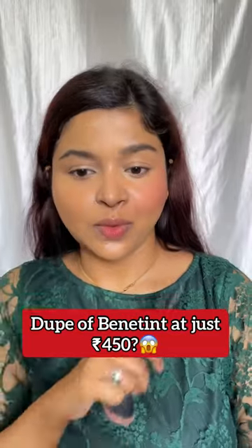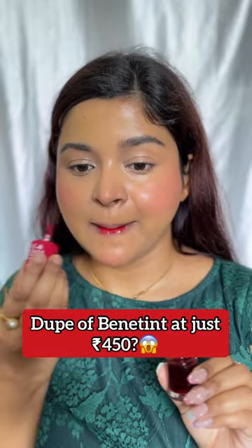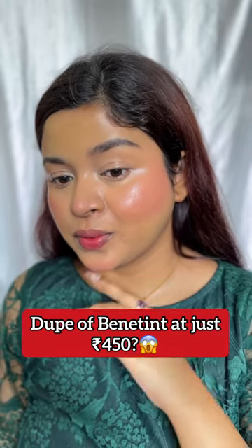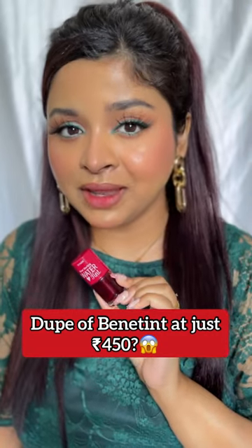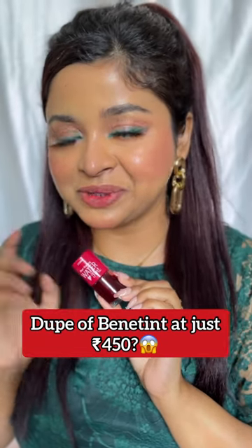It is available in three different shades, and I have got the shade red. As you can see, it looks so beautiful. So yes, it is definitely a dupe of Benny Tint, and I will rate this one five out of five. Honestly guys, I'm in love with this Etude House water tint and I would highly suggest you guys to try this out.